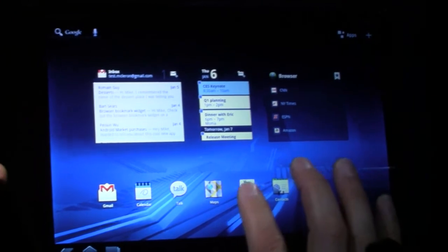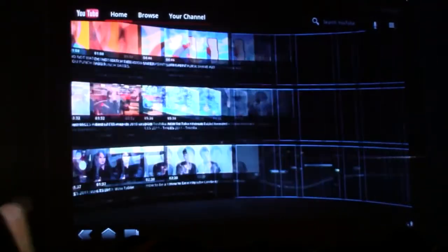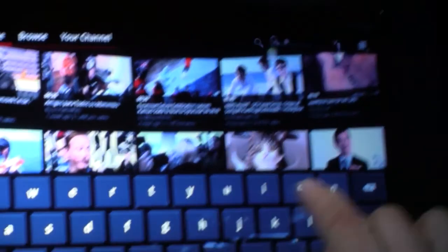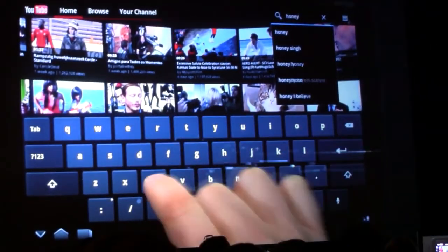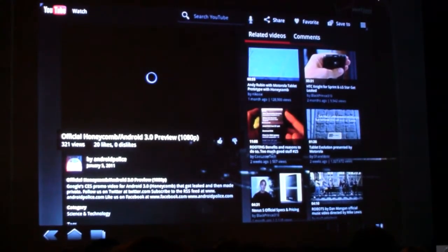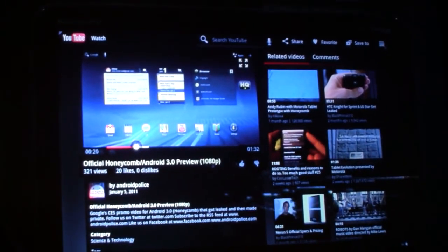Let's look at YouTube. When I launch it, it shows popular videos in a 3D wall. And you can see the videos rezzing in as they load. Let's find a video to watch — I'm going to search, and let's see what the net has to say about Honeycomb. Official Honeycomb Android 3.0 preview. I tap that, the video loads, I can scrub forward a bit. Hey, that looks familiar. Amazing what you can find on YouTube.